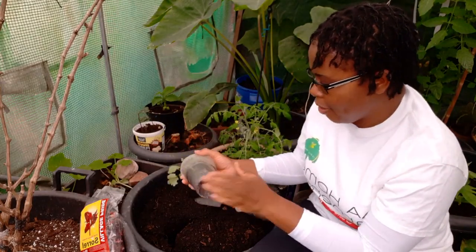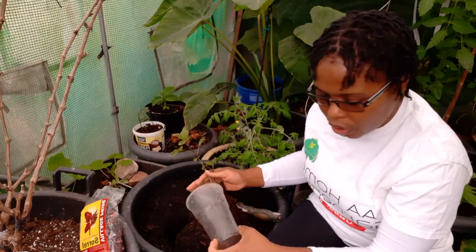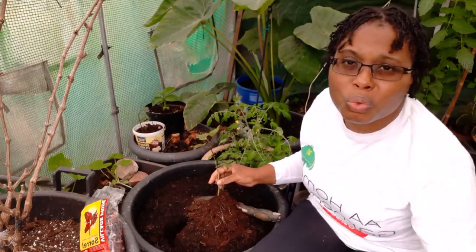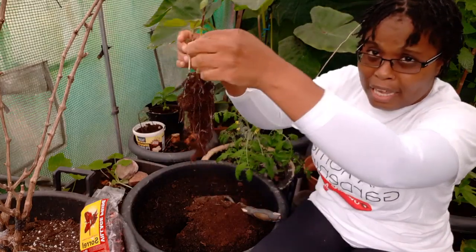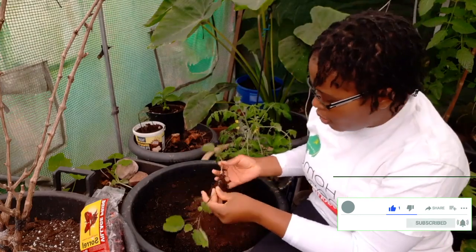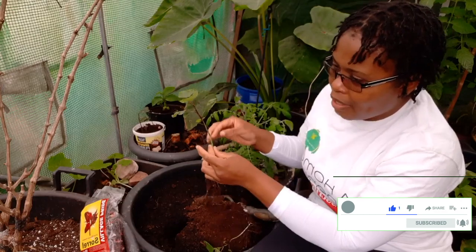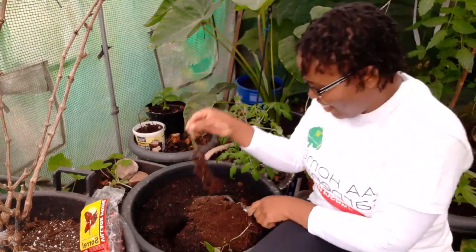I've never tried it in jam, but if all of mine is successful and produces loads — because sometimes with sorrel you get one or two on the plant, sometimes you get loads — if I get loads then I will try it in jam. At the moment I'm just thinking of having it to make my lovely drink.